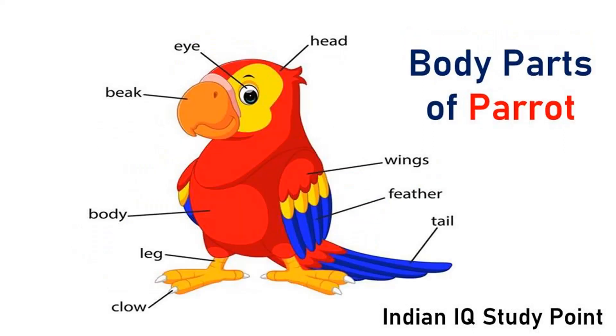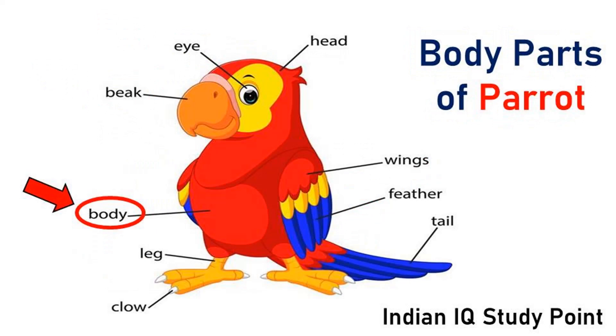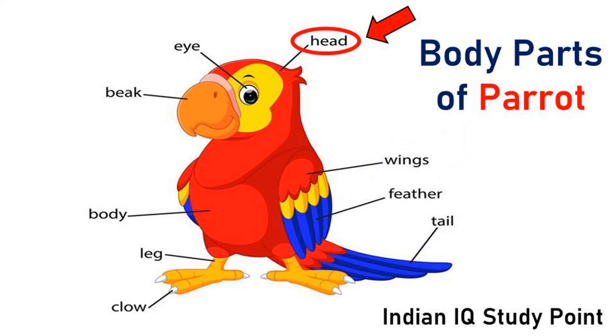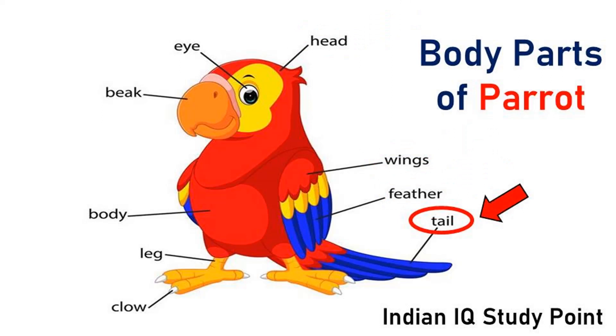Coming to the next bird, Parrot. This is eye. This is beak. This is body. These are legs. This is claw. These are wings. This is head. This is feather. Feather is useful for bird to protect from heat and rain. This is tail.